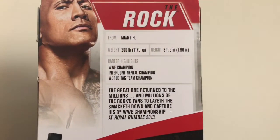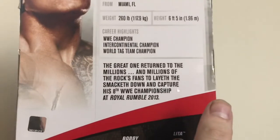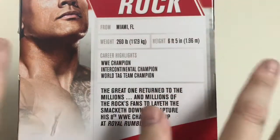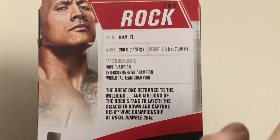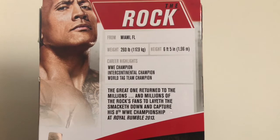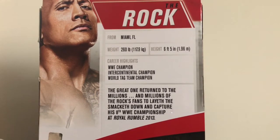In the back, we got his bio and stats, where it mentions the match that this figure is based on — which is Royal Rumble 2013, where he defeated CM Punk. I was so glad he did that, because at the time I absolutely hated CM Punk, I could not stand him. So I was more than happy to see my favorite of all time, The Rock, take that title.